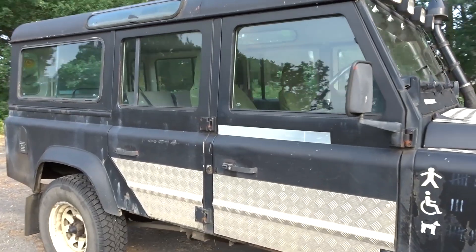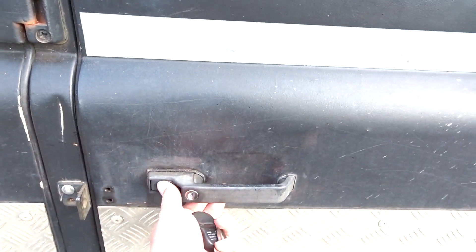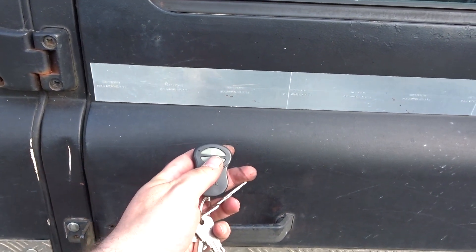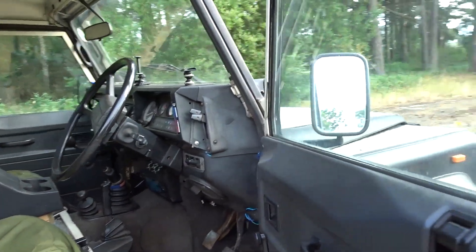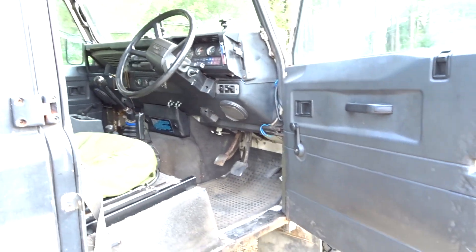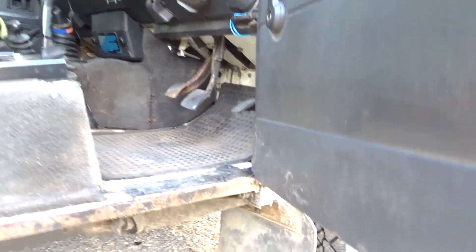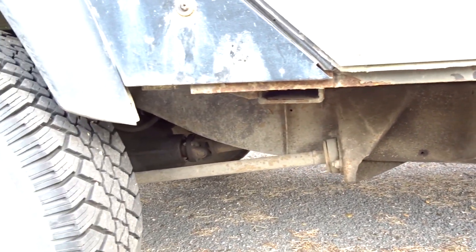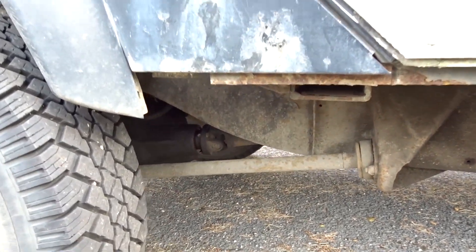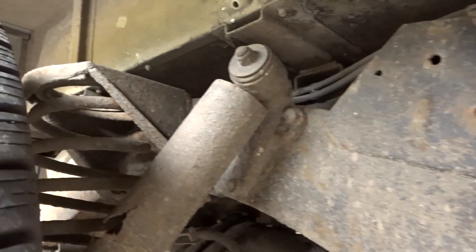It does have central locking — press a button and the doors lock. So it does have a retrofit central locking fitted. The sills are solid, and the chassis — while I'm down here — the chassis is solid.